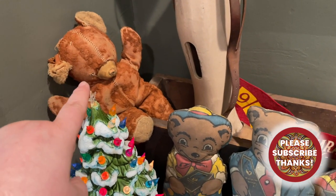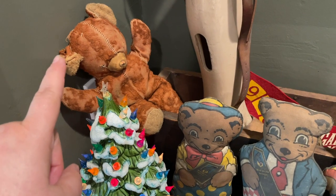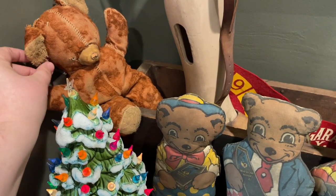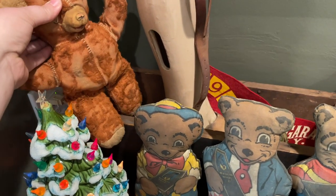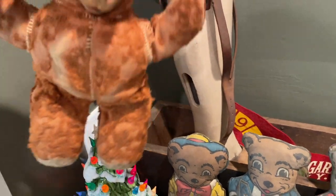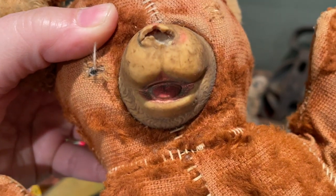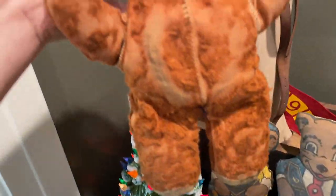There's another teddy bear back here — and this is actually the man who let me pick his barn. This was his teddy bear. He saw him in the box, and I said, 'Here, take him back,' and he said, 'No, you can have him.' I love him. He's missing his eyes and his poor nose has been chewed off. He's a mess, and that's kind of why I love him.